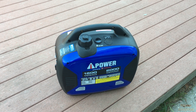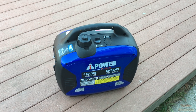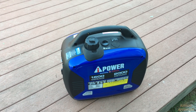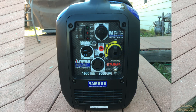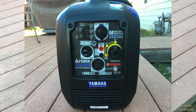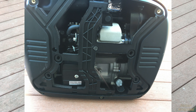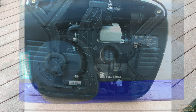The AI Power 2000 watt peak, 1600 running watt generator is available at places such as Costco in the USA, on Amazon, and other retailers. I was interested in getting one because of the frequent power outages here in California, and also the potential for using it for camping and with the motorhome.